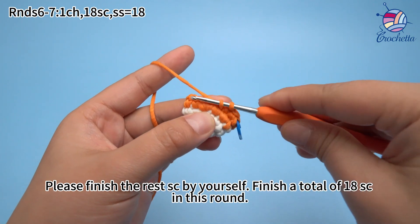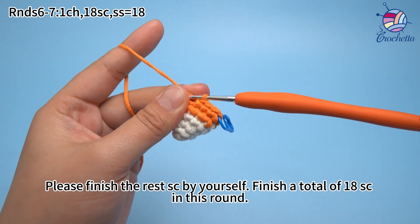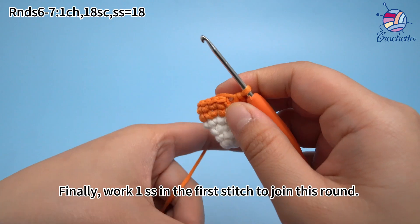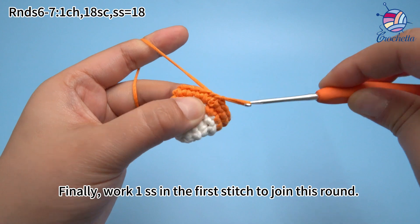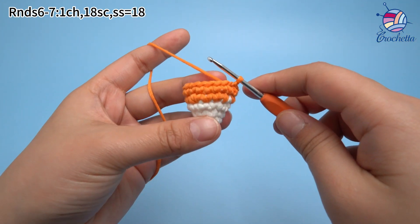Please finish the red single crochets by yourself. Finish a total of 18 single crochets in this round. 18 single crochets are done. Finally, move 1 sub-stitch in the first stitch to join this round.